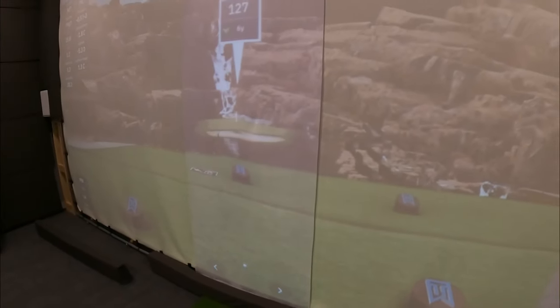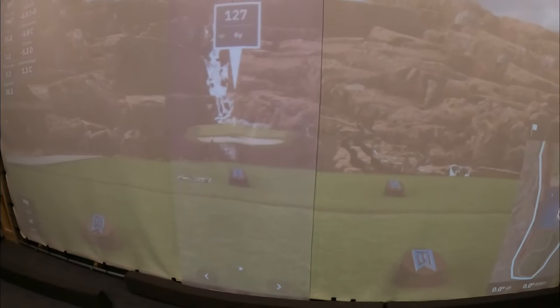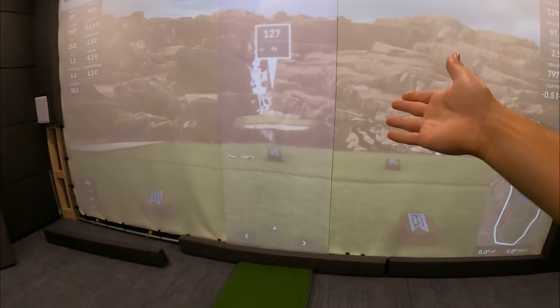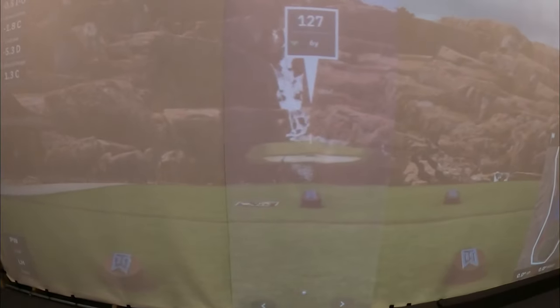If you look in the center, you're going to see this strip — that's a screen saver. My thought there is, I have this giant impact screen but I'm only hitting this one really small spot. So this is about $200, and when it wears out I can just replace that strip. I don't want to have to replace the whole screen every time a little spot wears out. You can notice it, but it doesn't affect your play or how it looks.